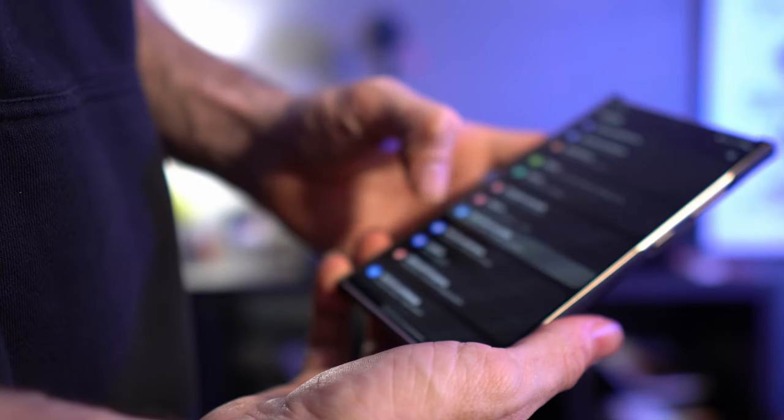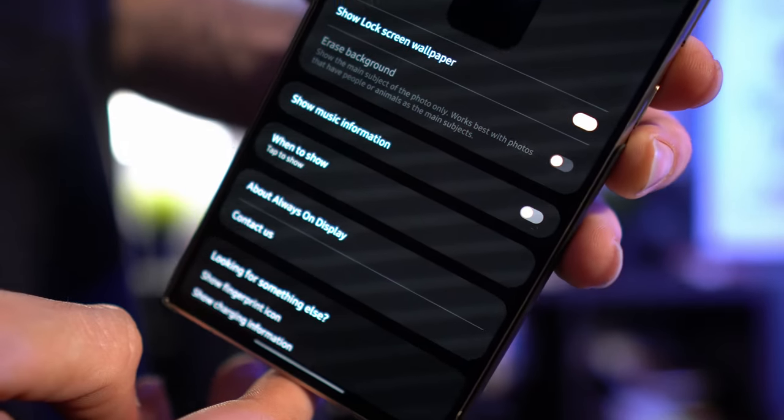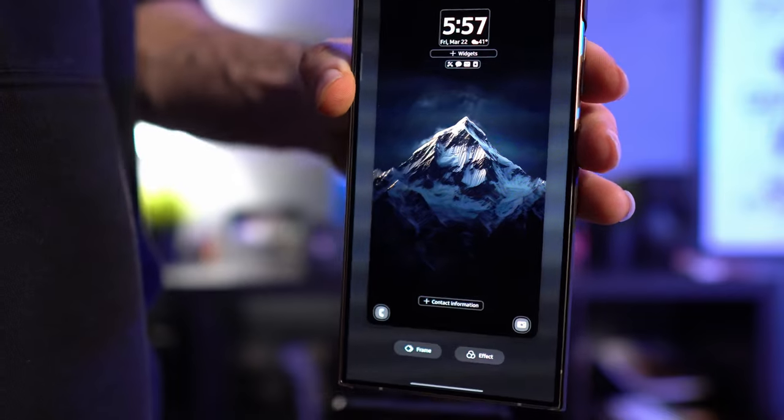In lock screen and always on display settings, I have always on display turned on. One important thing: go to the bottom where it says 'touch and hold to edit' and turn that off. The issue is when you go to unlock your phone, your face scanner sometimes gets you before your fingerprint scanner, and then if you're still holding your thumb on the screen it takes you into the lock screen edit mode. Turning this off prevents that from happening.